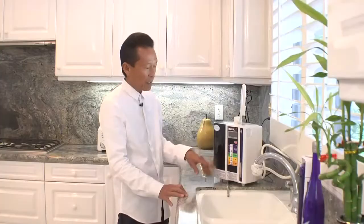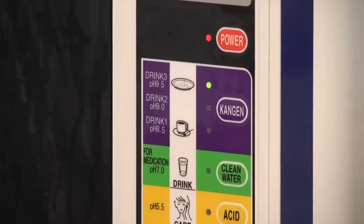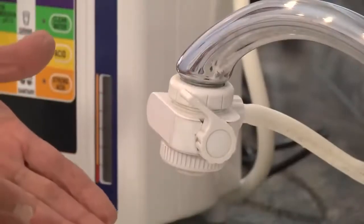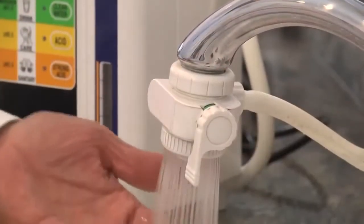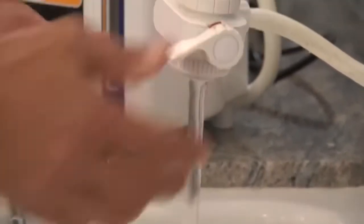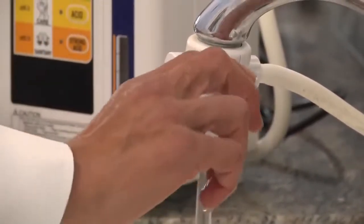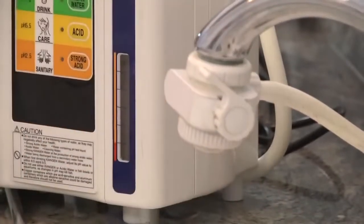The way you turn on the unit is by pressing that button. When you turn on your faucet you have all the different settings that you normally have — the spray setting, or the normal setting. But once you move this setting to the Enagic, it's going to start diverting the water into the unit.